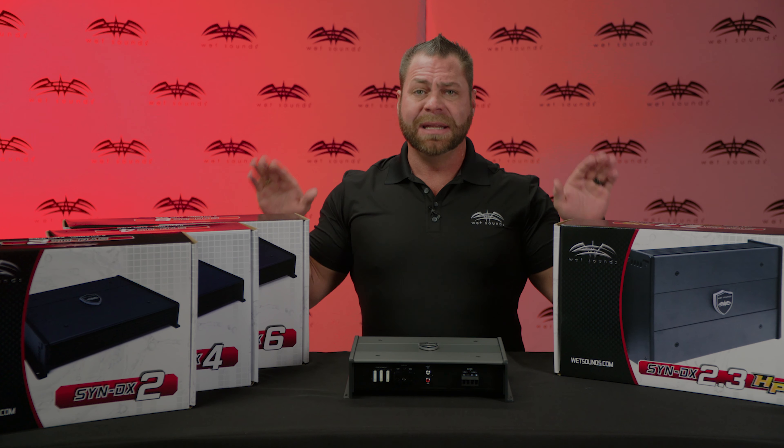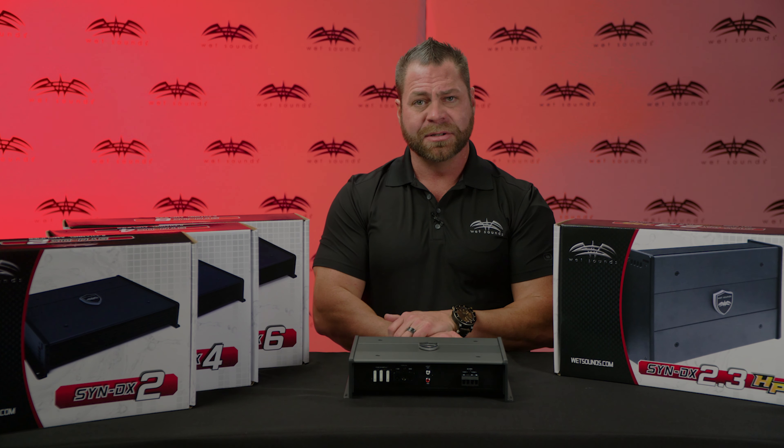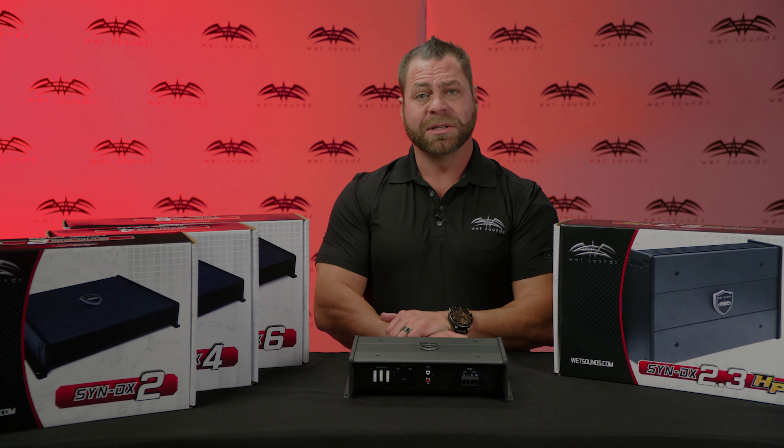You've got the Wet Sounds Syndicate DX series. For more information, you can visit us at wetsounds.com.